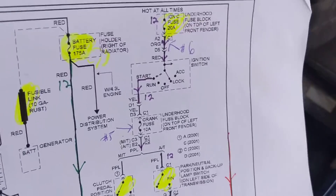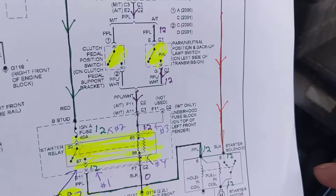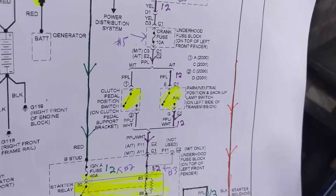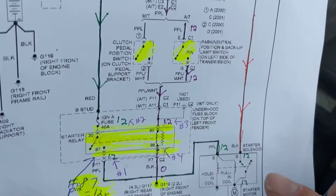Hello, once again. Now we're going to look at the starting circuit and how to troubleshoot it. I'm in front of the fuse panel and I have a meter over there that I'll show you in a second. This is the diagram — let's just go over it pretty quickly.